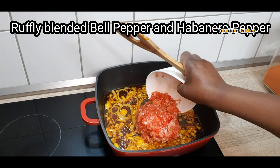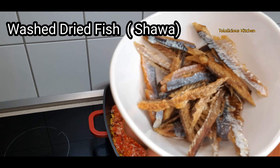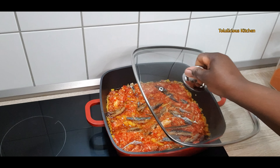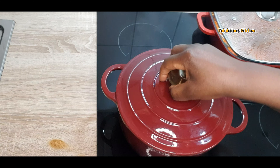Now add roughly blended bell pepper and habanero pepper — tatashe and atarodo — roughly blended. Add your dried fish directly into the pepper mix. Now cover and boil on low to medium heat.